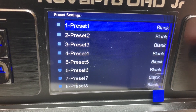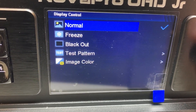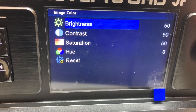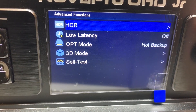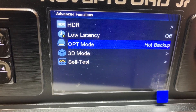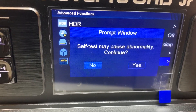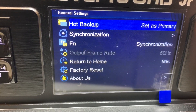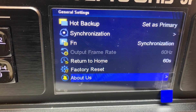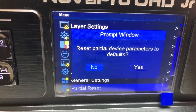Pre-settings: you have 10 presets in here. Display control: normal, freeze the screen, black it out, test patterns, and image color. Advanced functions: HDR 10, low latency. General settings, and partial device parameters to defaults.